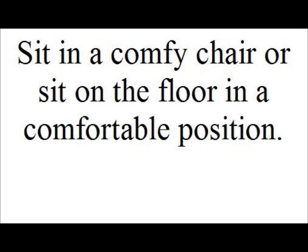Remove your glasses or contact lenses. Sit in a comfy chair or on the floor in a comfortable position. Now rub your hands together to warm them up. Take a couple of deep breaths to relax your body.